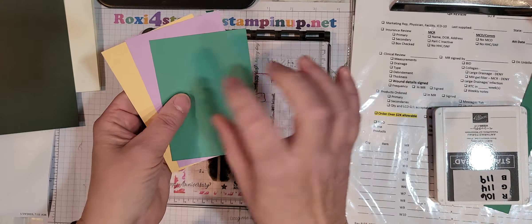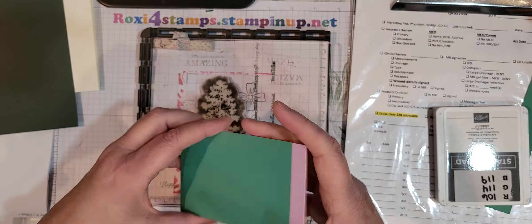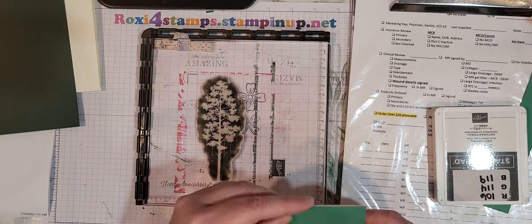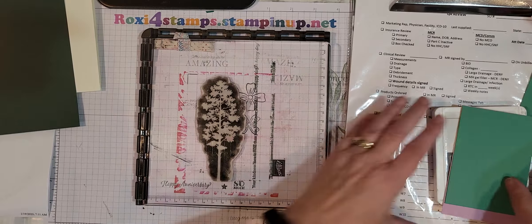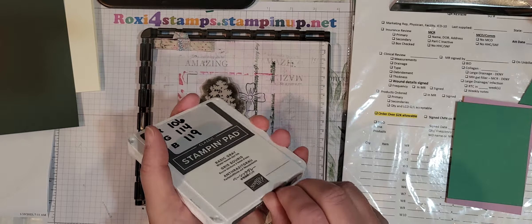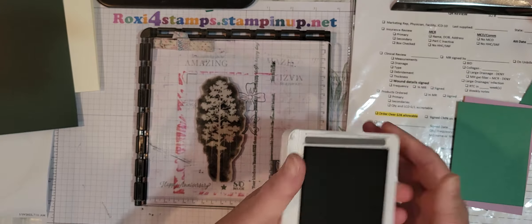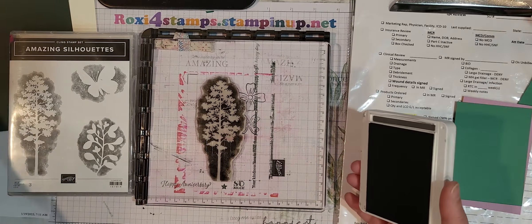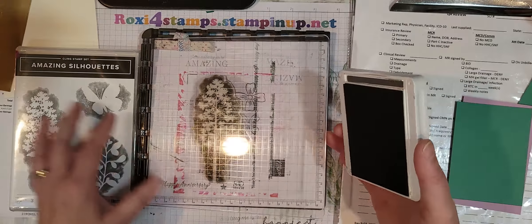Now these are all supposed to be three by four and three-fourths. As you can see I cut one wrong, so we're just going to deal with it. I'm using my Stamparatus and I'm going to be using the Basic Gray. See how that looks, and if not I may re-record this. We'll be using Memento as always, but I want to use the gray because it's more natural.